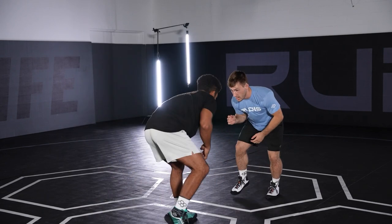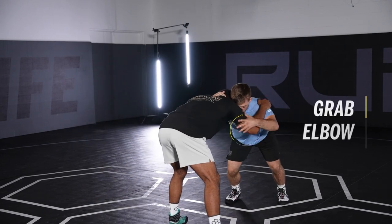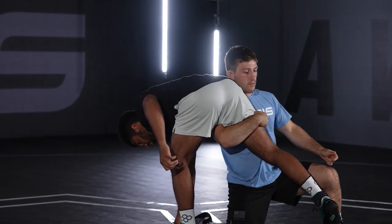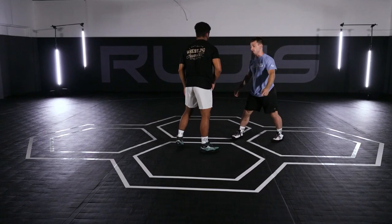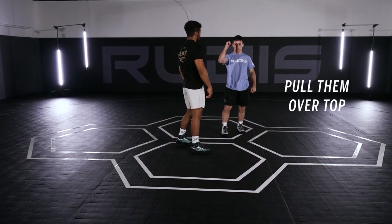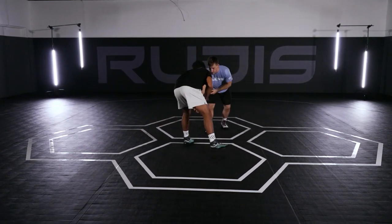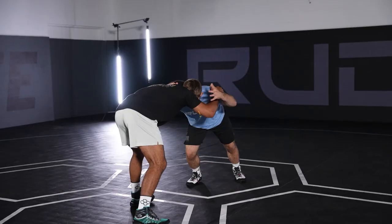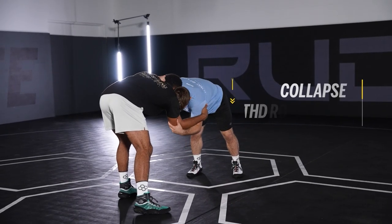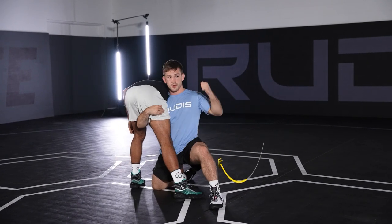For the partner: same tie-up forearm, grabbing at his elbow, pulling it in and rotating to here. When I go, I want to try to pull him over top of me as I rotate so that his weight is going backwards. So same tie-up here, get above his elbow, collapse the shoulder or collapse his hand, rotate — and his weight is going backwards.